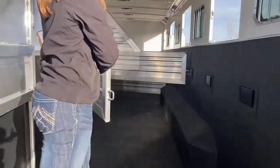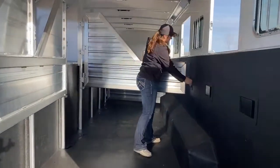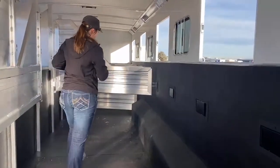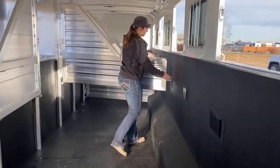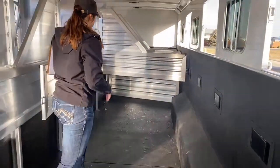Dividers all the way across. No pads on these right now — if you wanted to get pads on them, we could easily do it here in our service department. Super easy for our guys to do, and they do a really good job too.